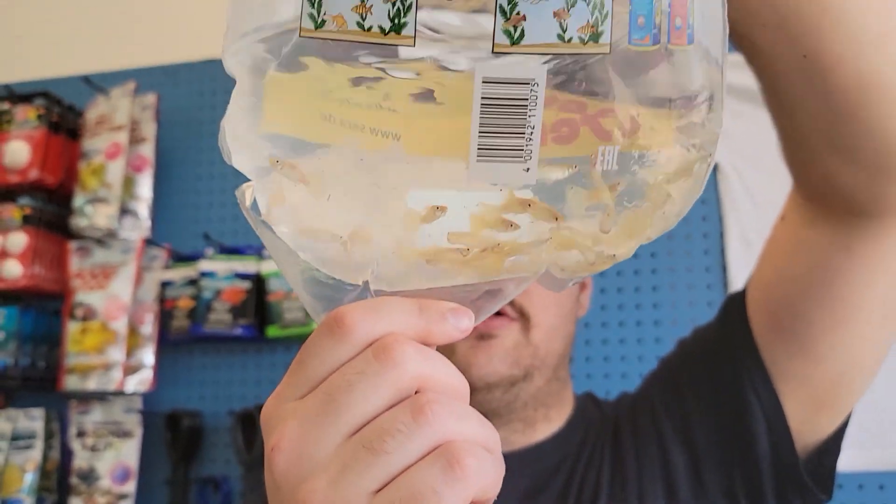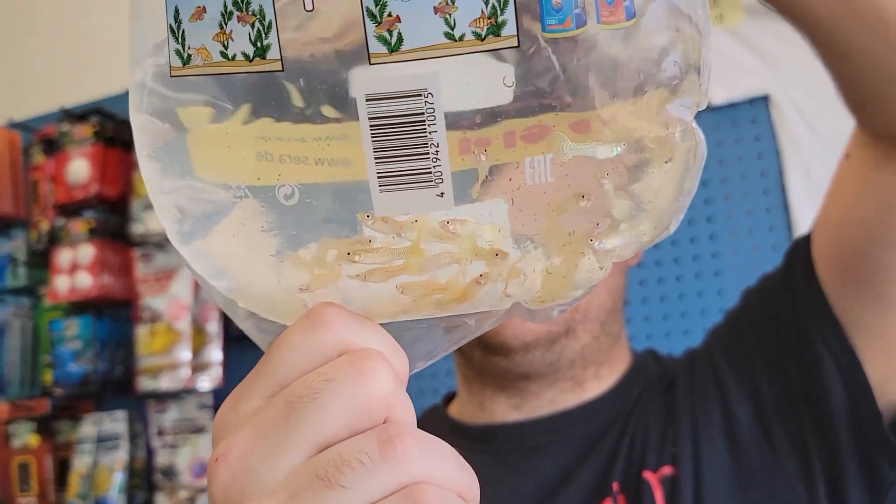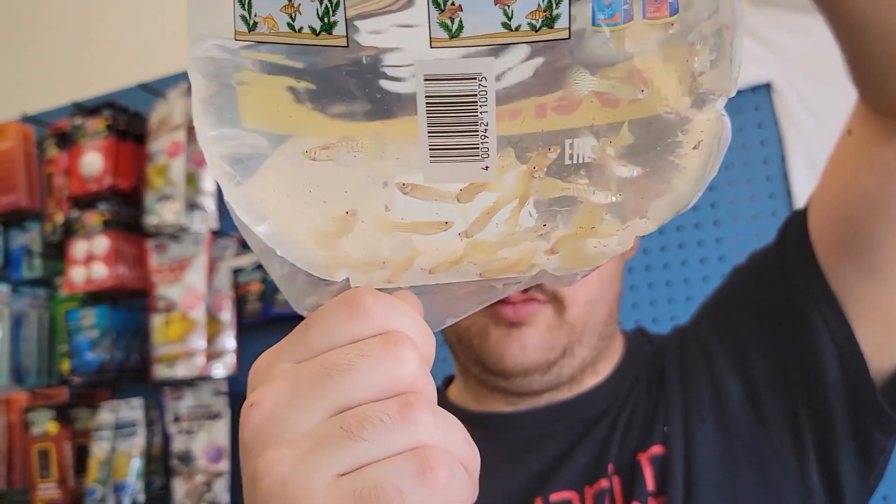We got the gold snakeskin guppies — another really good seller. These ones are almost white looking. I don't know if it's just because they're a little stressed or what, but pretty cool.